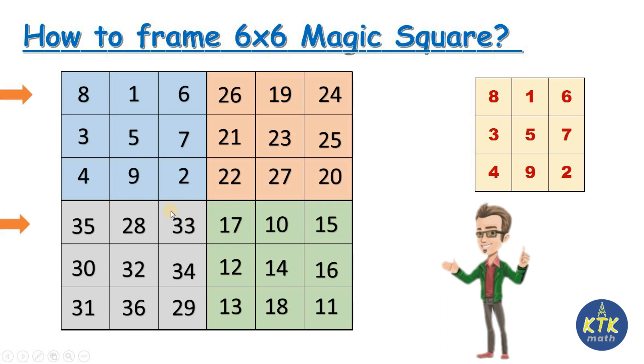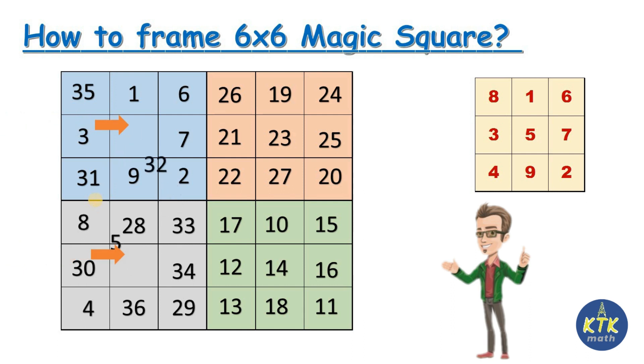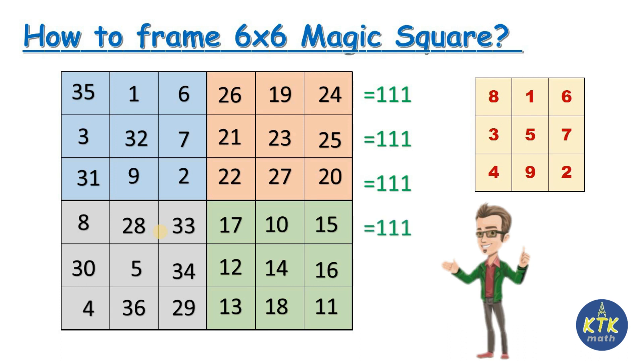The three steps are: first, interchange 8 and 35 — 8 moves to the bottom and 35 moves to the top. Second, interchange 4 and 31. Third, interchange 5 and 32 in the middle. That's all. So after completing the three by three process, you interchange three pairs: 8 with 35, 4 with 31, and 5 with 32.